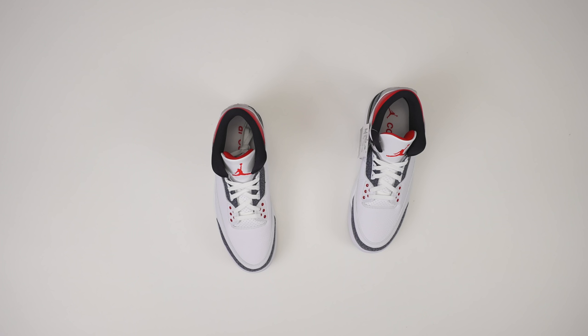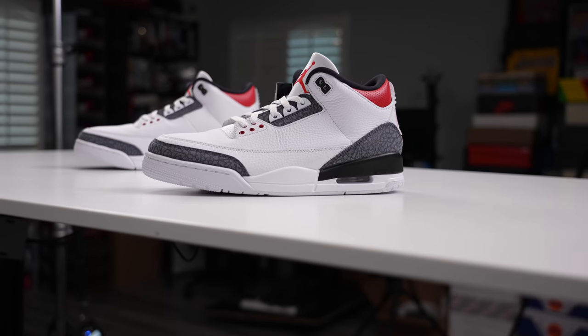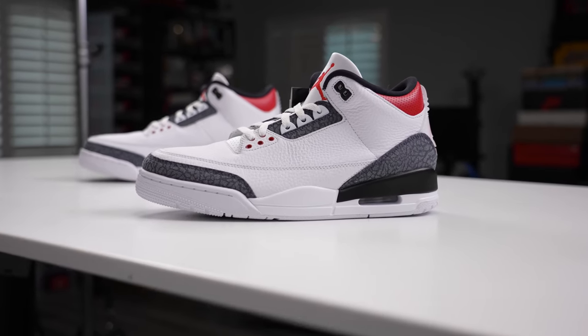Japanese denim is made with machines that are like 50, 60 years old, as opposed to the modern-day machines which make the jeans that most of us generally wear. It's made in a very specific, old-school sort of way where it doesn't fit you right away — it's washed and then it kind of fits you. There's a care and a craftsmanship that goes into making Japanese denim, and I feel like that's what happened with the Air Jordan 3. There was care and craftsmanship that went into making the shoes, and that's why I think they resonate so much with people.